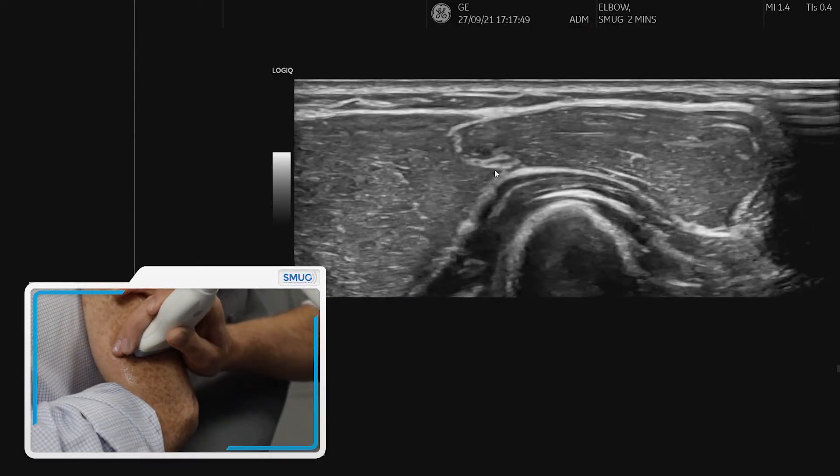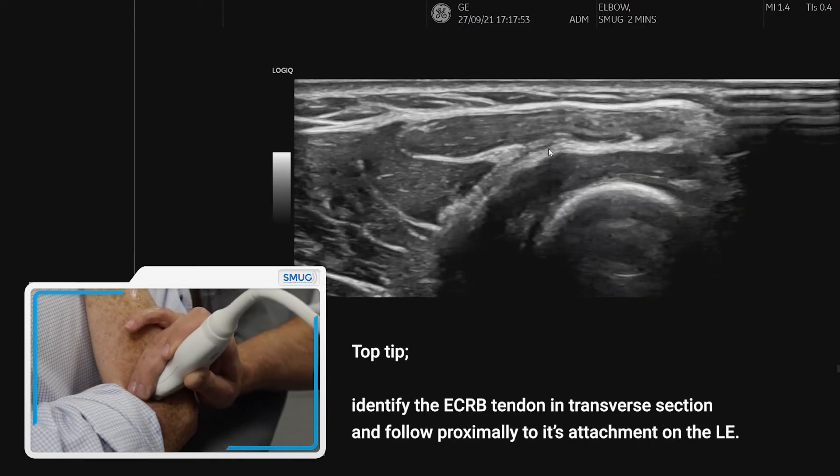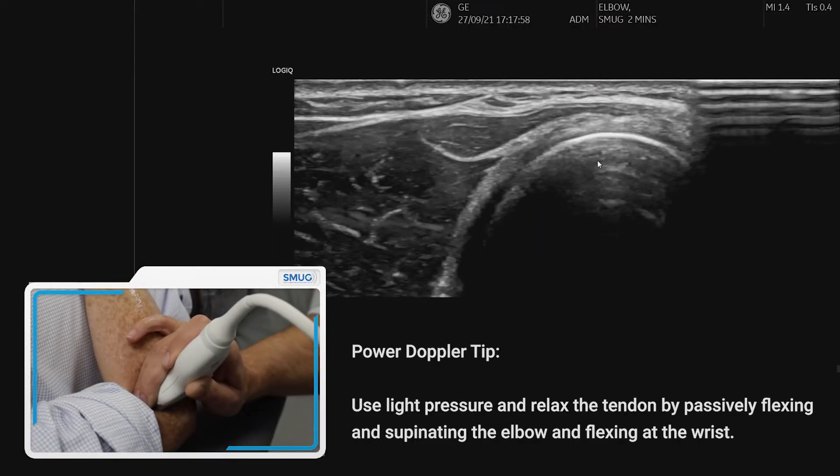So if we move back up, that's extensor digitorum. And as I mentioned, this is the area we really want to follow all the way back up to the lateral epicondyle. We can follow it, trying to tilt the probe past the radial head.